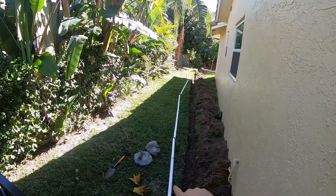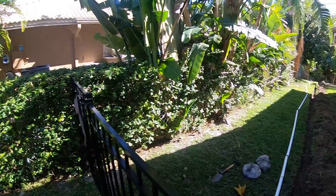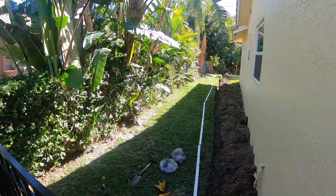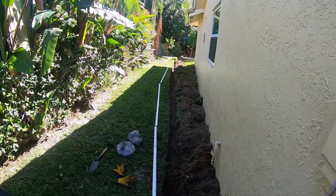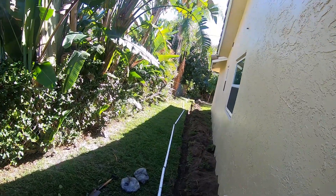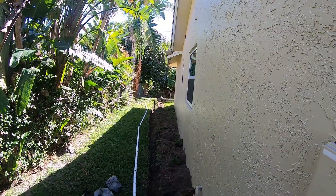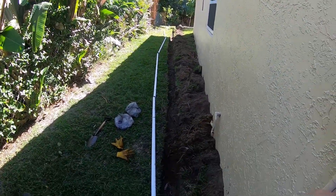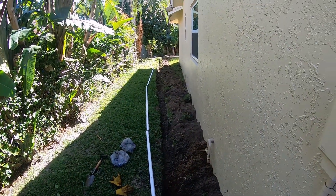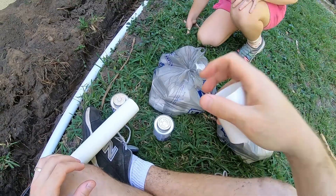We went to Lowe's and got some PVC cement, couplings, elbows, and all sorts of other goodies. We're going to cement all this together — might do a quick video on that for those who haven't done PVC work before, but it's very easy. If you can use Elmer's glue you can glue PVC pipe together. This is inch-and-a-half Schedule 40. Some say you should use Schedule 80 below grade, but I don't think it'll be an issue — this pipe is pretty strong.